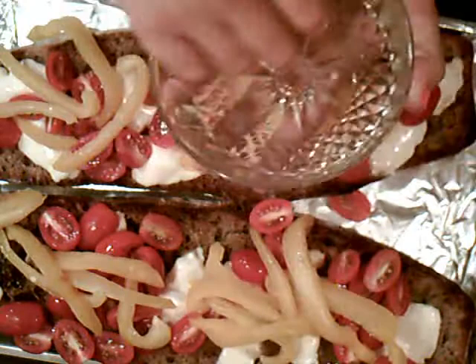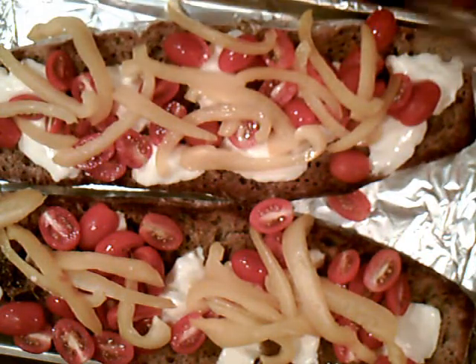I love colorful dishes and working with vegetables.